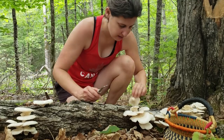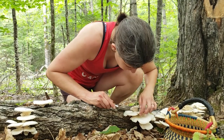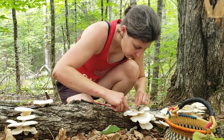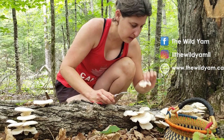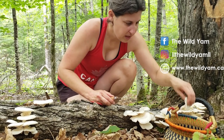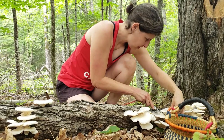Let's harvest some of these. They're perfect — nice clusters, bug free. It doesn't get better than that. It's super hot out today, so you definitely want to get these before they go bad on the log.